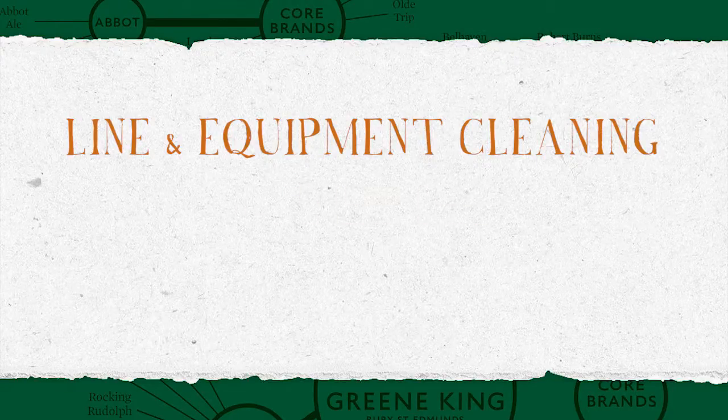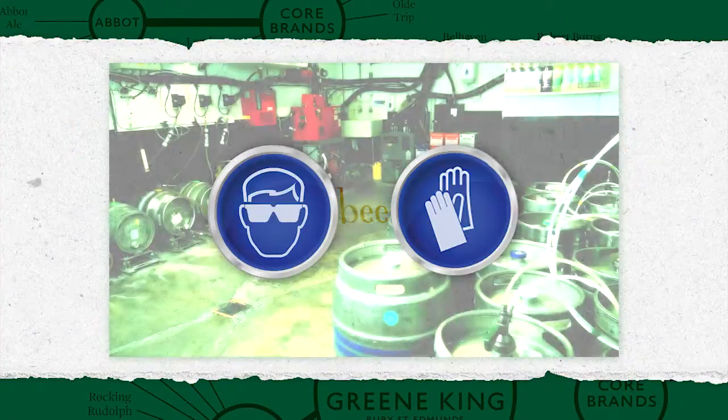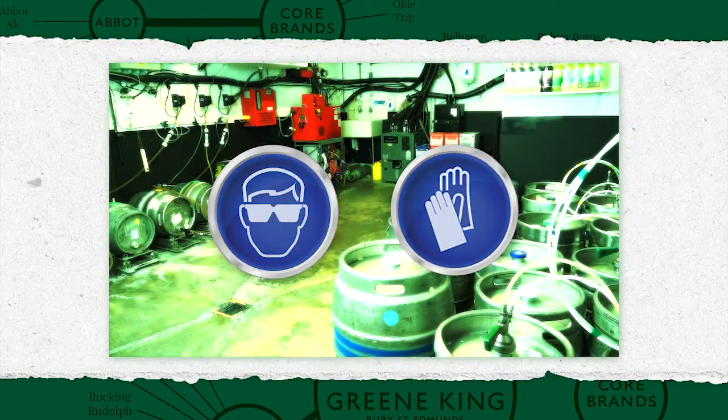Line and Equipment Cleaning: Cask Beer Lines. Before undertaking any actions in the cellar, ensure you're familiar with health and safety procedures and are wearing appropriate protective clothing and footwear.